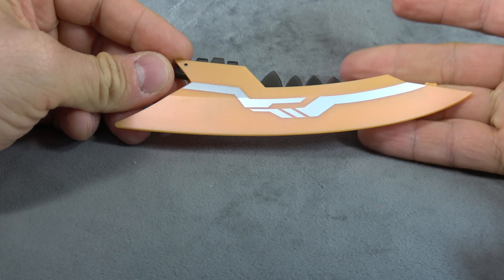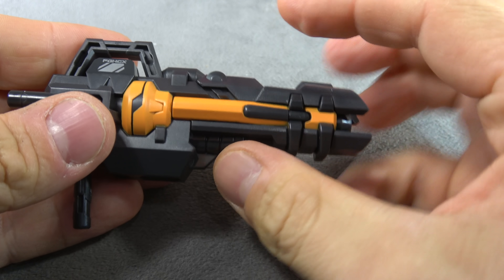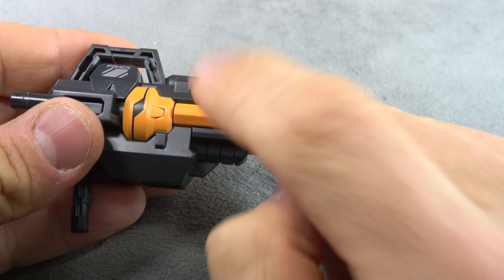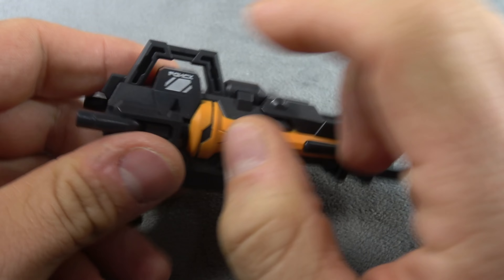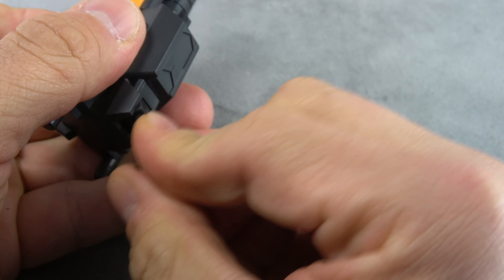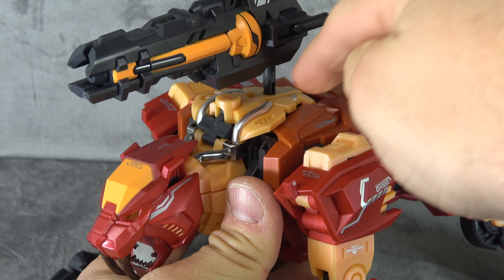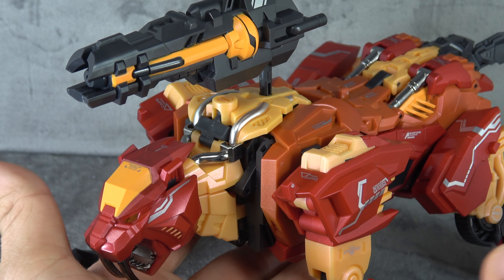He'll hold the sword just fine with a tab in the palm — typical Masterpiece style. He also comes with a gun painted orange. Orange is not an easy color to paint, as we've talked about with yellow in the past, and it's done really well. A little fuzzy around the edges but overall definitely presentable, with nice tampo paint on both sides. It extends and collapses, and the handle can flip up and down to tab into his palm.